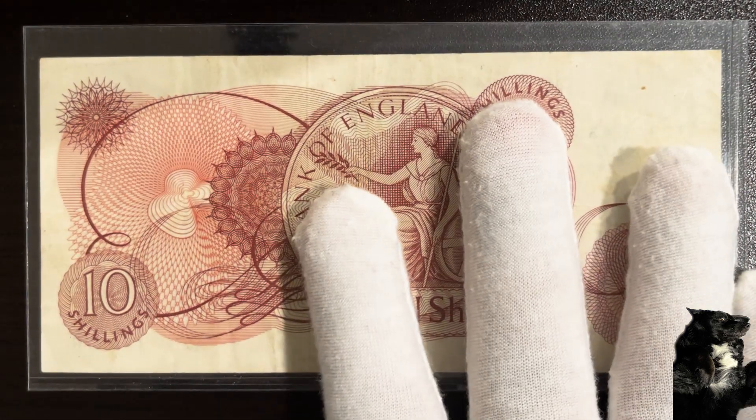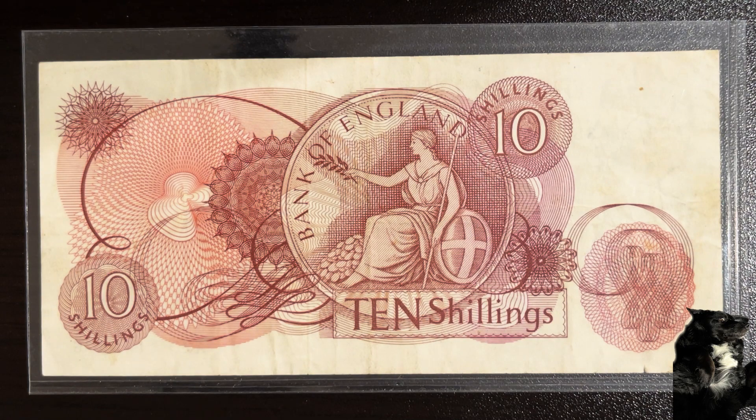The currency for this banknote is pound sterling. This note has a value of 10 shillings. Also, this particular note has been demonetized.